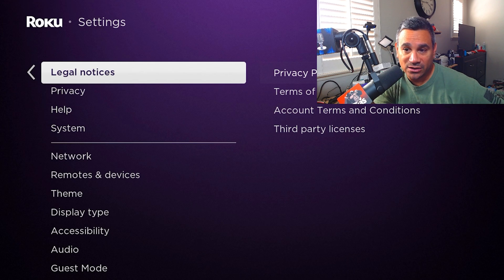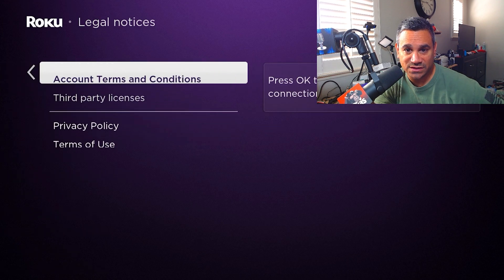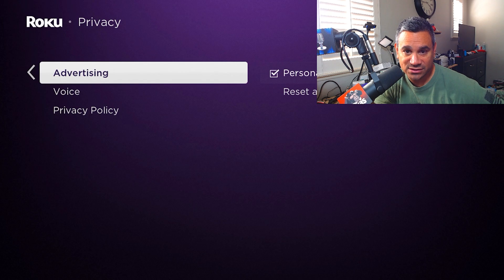Legal Notices — people are going to want to know about privacy, terms of use, accounts, third-party licenses, and stuff like that. You also have a Privacy section, including Advertisements where you can manage personalized ads or reset them.